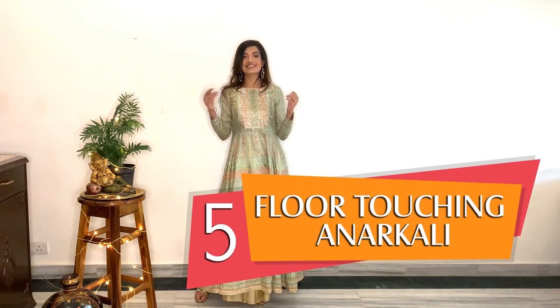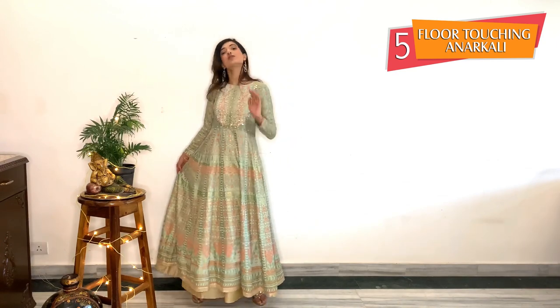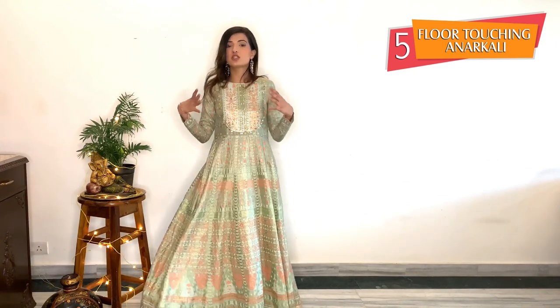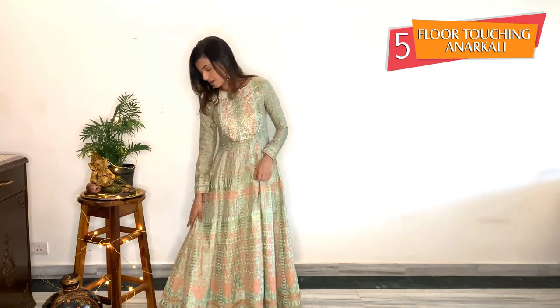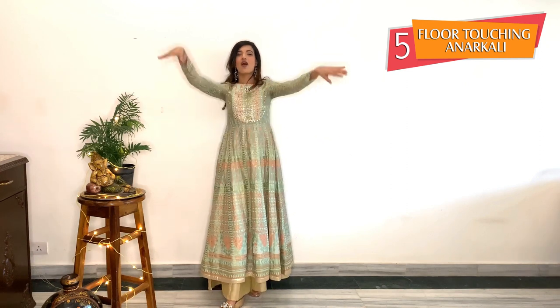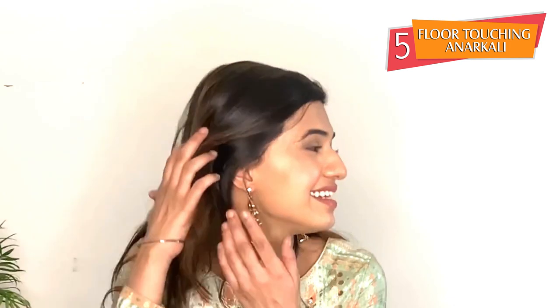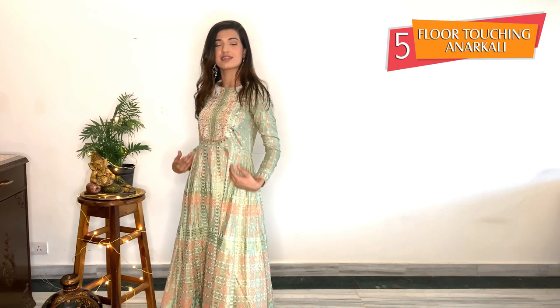Last but not the least, this is my fifth look. It's a floor-touching anarkali — you can also wear it as a dress, and it gives an Indo-Western vibe. I have incorporated a golden garara to give more flow to the anarkali, as you all can see. I chose this look because it's all about floral vibes, and I think 2020 is all about that. This look is really elegant, simple yet classy. I have incorporated danglers to complete my look, giving my face an elongated look that pairs perfectly with this anarkali.